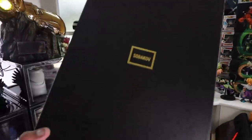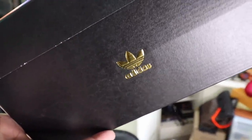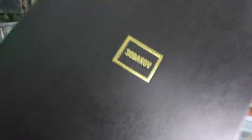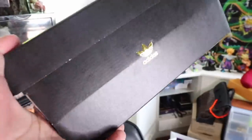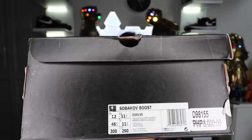With that out of the way, let's get to the unboxing. The Adidas Sobakov Boost comes in this really sleek black box. You have the Sobakov branding here at the top in gold, the Adidas Trefoil logo over here as well, and then you have the details of the shoe along the side of the box. I did go true to size on this pair and it retails here in the Philippines for 8,000 pesos — roughly 150 to 170 US dollars.